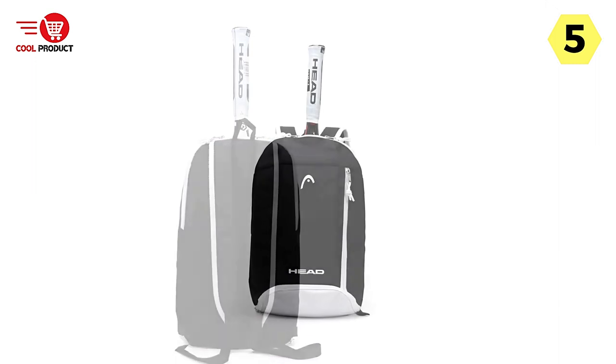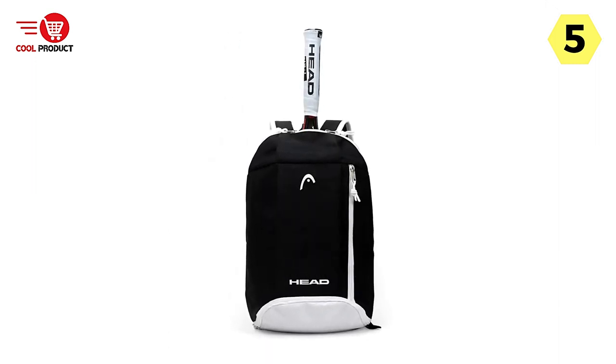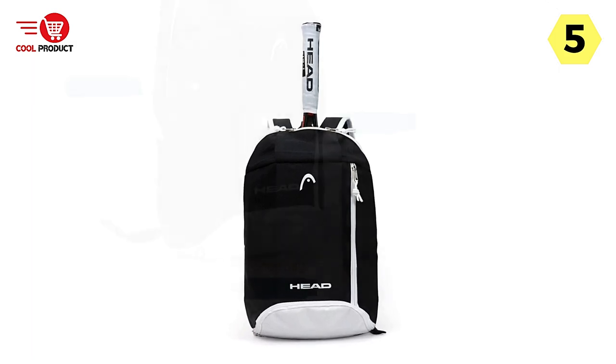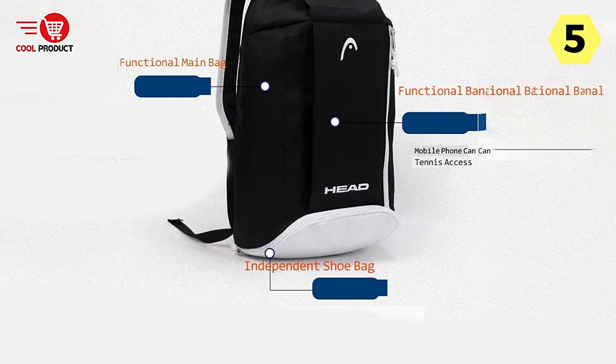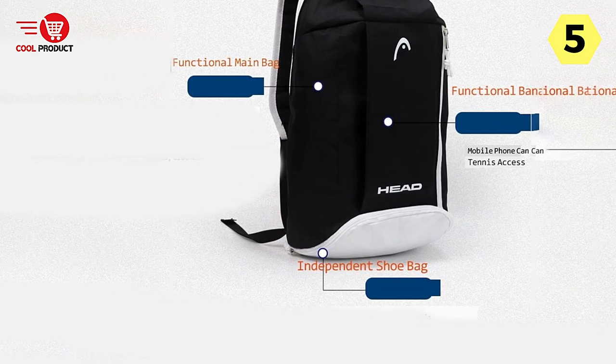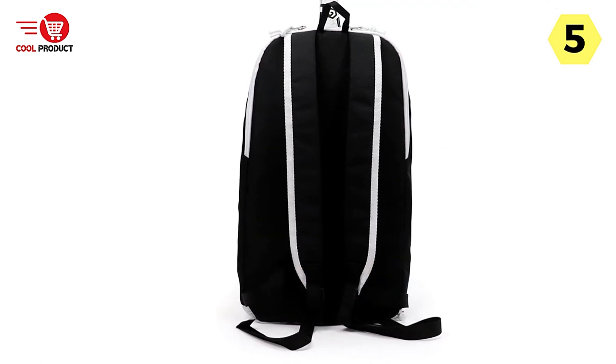Another feature that sets this backpack apart is the separated shoes compartment. This thoughtful addition allows you to keep your shoes separate from the rest of your belongings, preventing any dirt or odor from affecting your gear. It's a convenient feature, especially for those who like to change into their tennis shoes at the court or need to separate them from their clean clothes.